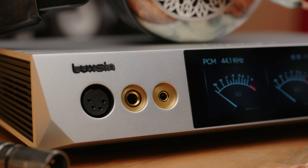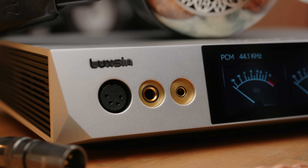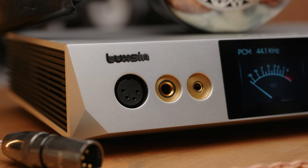The only extra thing I would have liked to see is Roon streaming support, because it does have Wi-Fi, and Eversolo makes Roon-ready streamers, so maybe that'll come in a future firmware update. As for the headphone amplifier itself, it's decently powerful, getting about 3.5 watts output at 32 ohm.